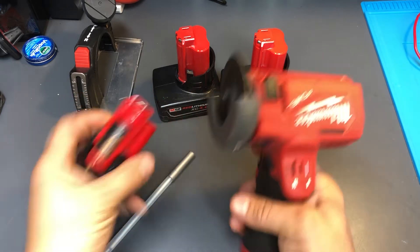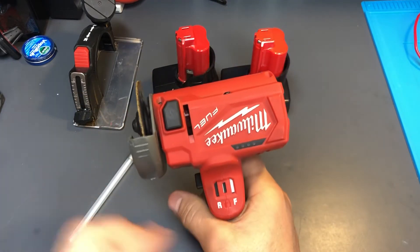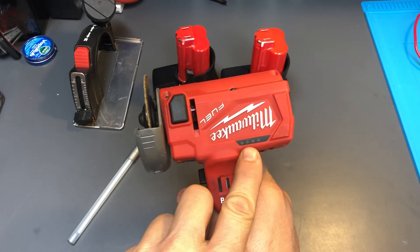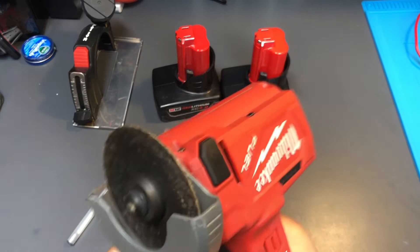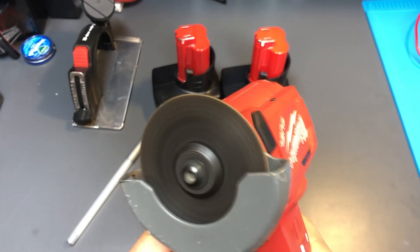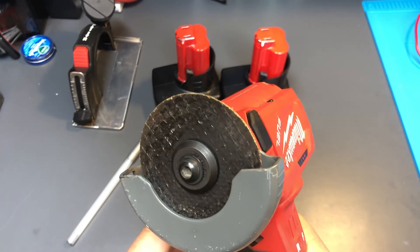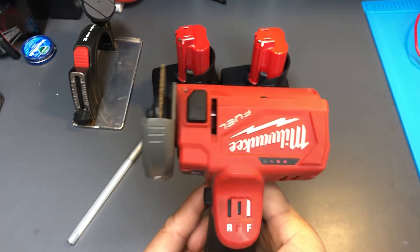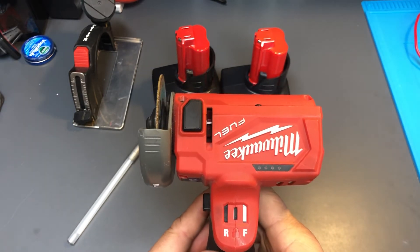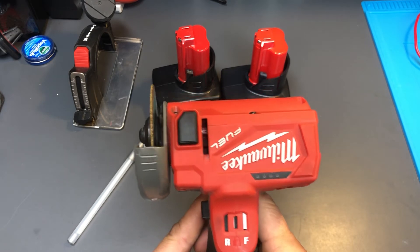It has a battery indicator, so I'm going to plug the battery in. If I press the trigger, you can notice I've got two bars. This thing sounds super cool.